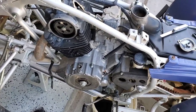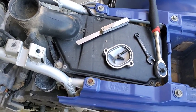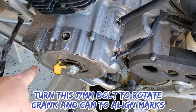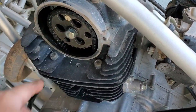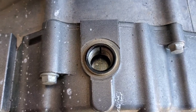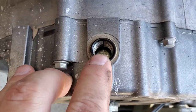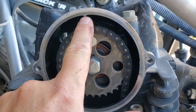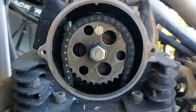For valve clearance, all we need is a feeler gauge, a 5mm allen, a 10mm box end, and small needle-nose pliers. We pull off the flywheel cover and the timing gear cover. We need to line up a 'T' mark and line inside the flywheel hole to the notch on the case — that means we're on the compression stroke at top dead center.